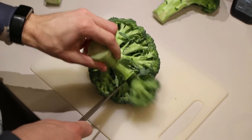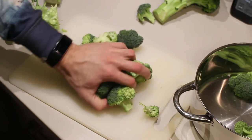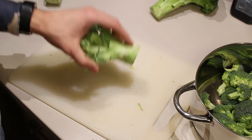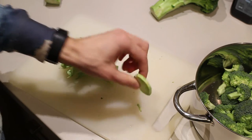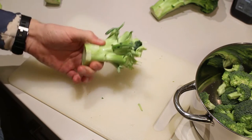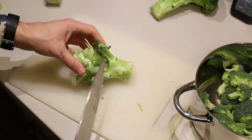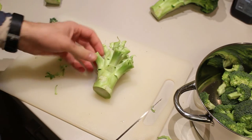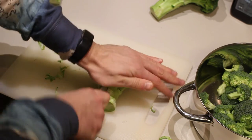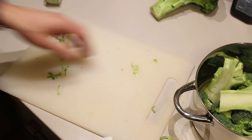First I'm going to prepare the broccoli — basically cut off the florets from the stem and put them in a pot. Most people throw the stem away, but I'm going to add it to the soup. I'm not going to blend it, just add it for flavor. If it cooks with the water it will release all its flavors and the soup will be much richer. I'm going to cut the stem in two so the center is exposed.